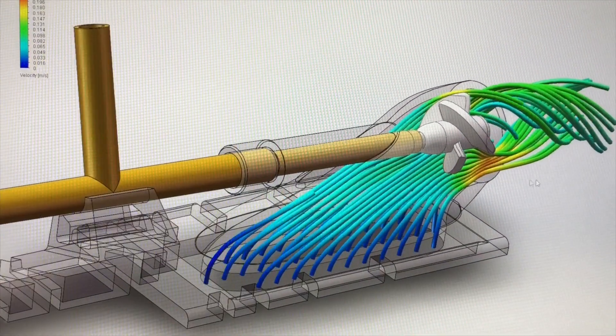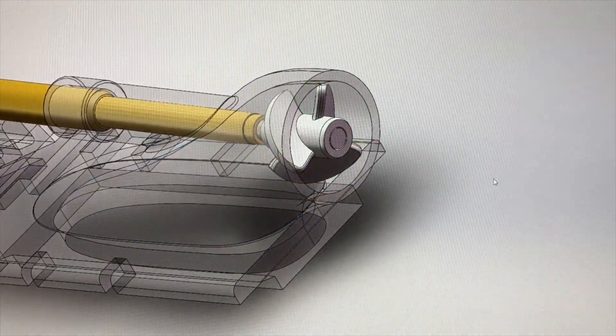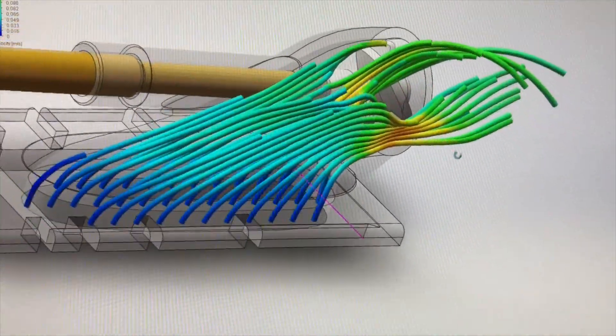Computer-aided 3D design has been applied on our initial project. As can be seen from the flow simulation, we can see the result of the water being well absorbed by the pump and injected effectively.